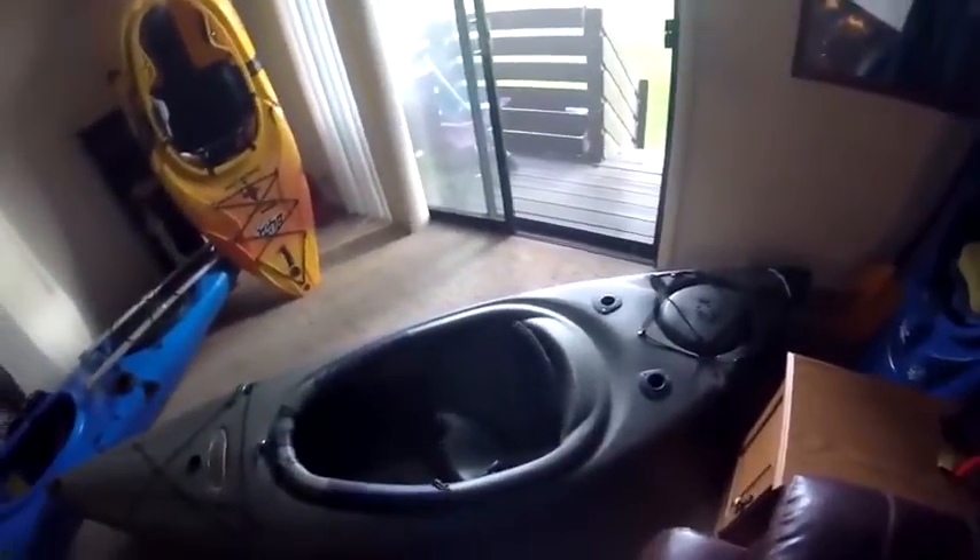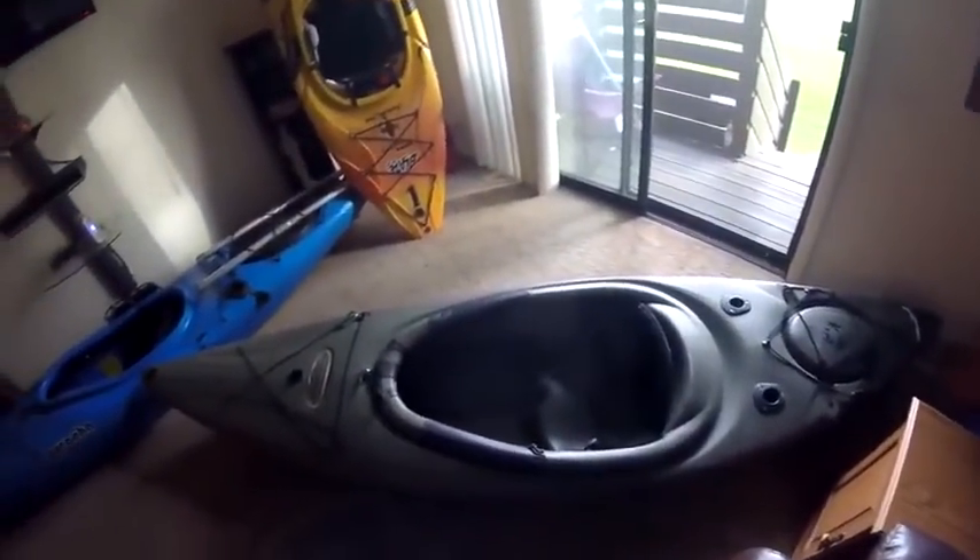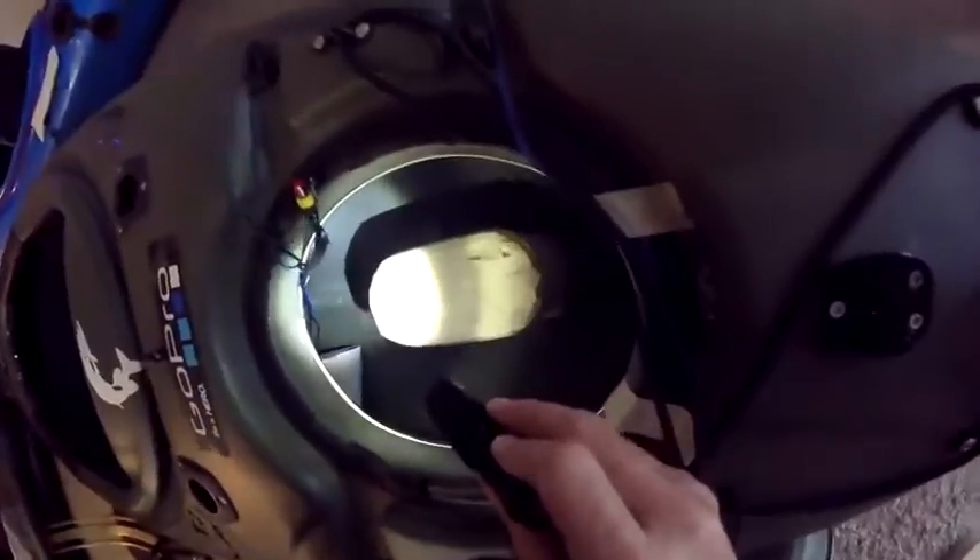For this video we're going to continue modifying the Potomac ES100. For this project we're going to fill the stern full of foam to hopefully add some buoyancy and help with the battery mount.